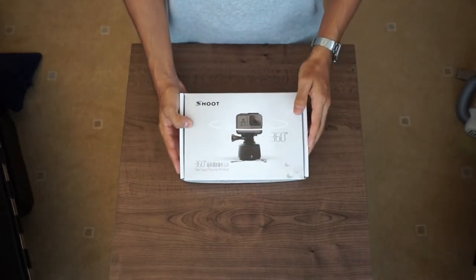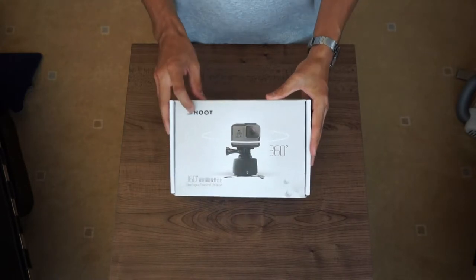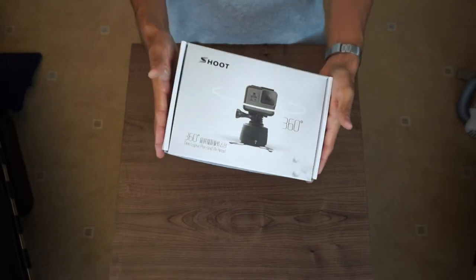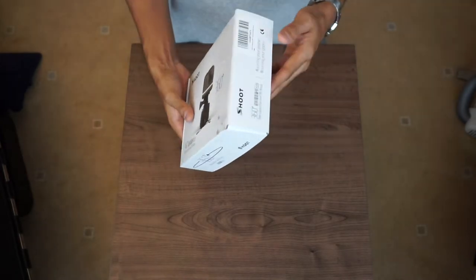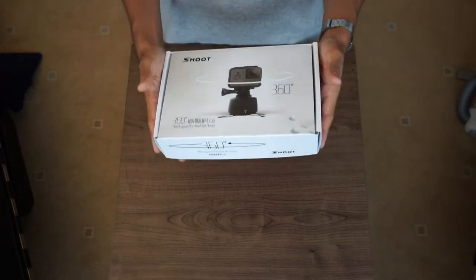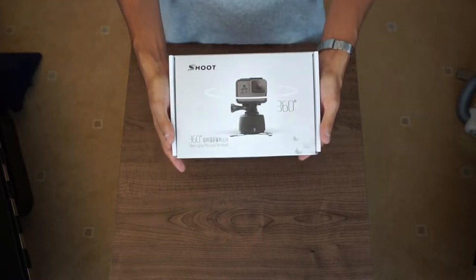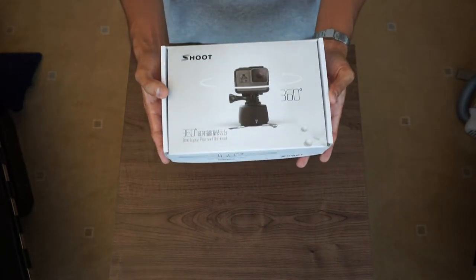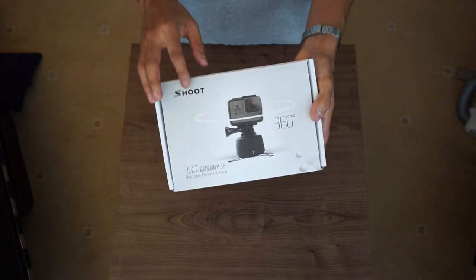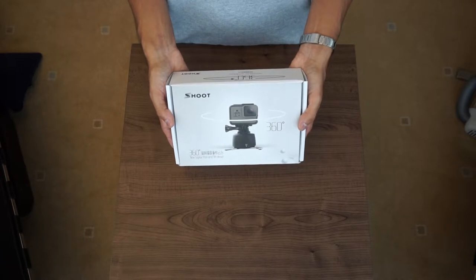I've bought from this brand before — the brand is Shoot. It's a fairly new brand, Chinese-based, a group of guys that know what they're doing in terms of engineering. They're coming out with these really good products, great value for money, and putting them out there on the market affordable for people like me and you. I did buy a GoPro dome port from them and I'm really impressed with the quality, which urged me to go out and buy another Shoot branded product.